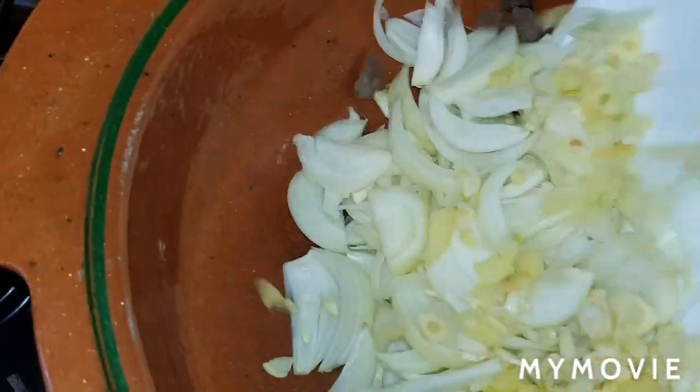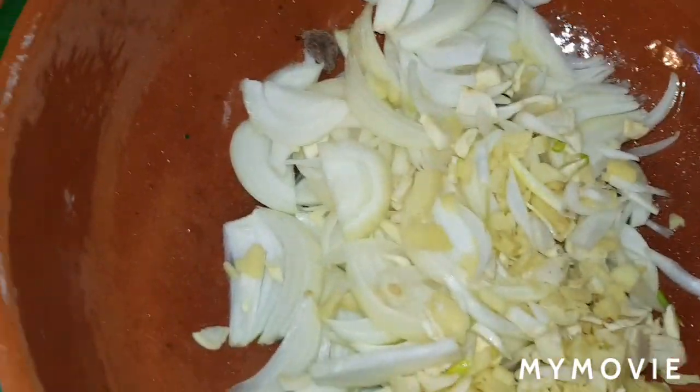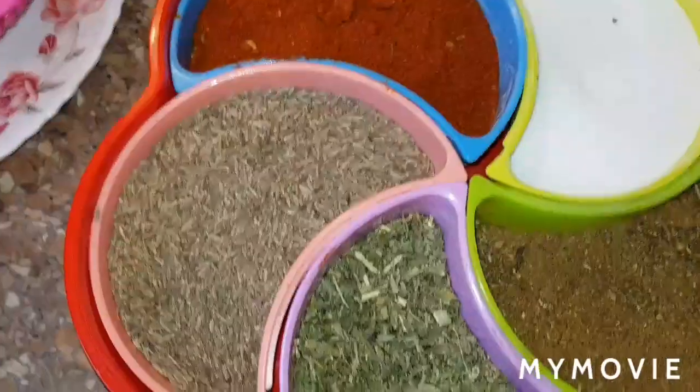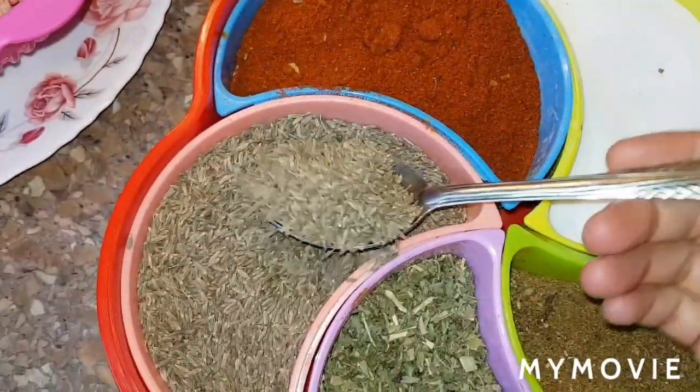Lean meat — now we're adding ingredients. No cooking oil yet. And this is spices. So adding one tablespoon zeta, cumin seeds.